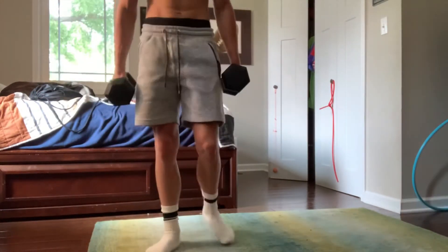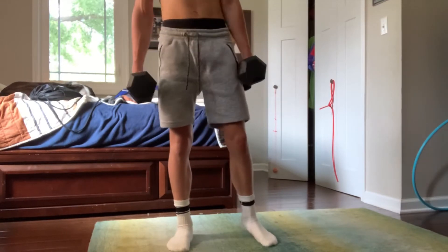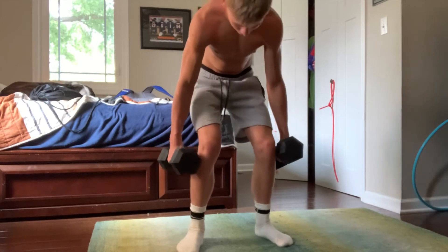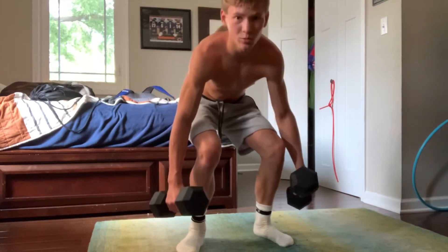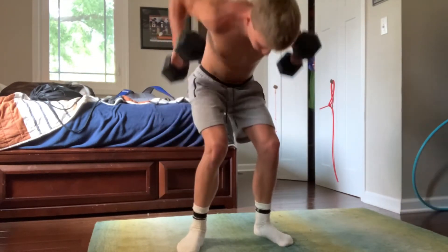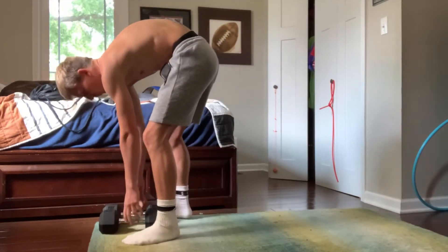I don't know if this exercise is out there or not, but all you do is sort of bend your legs — almost a 90-degree angle, like you're sitting in a chair — and just do this. Do a few reps of this. It's supposed to help your shoulders, biceps, and triceps. If you do it long enough, I'm sure you'll feel it in your forearm.